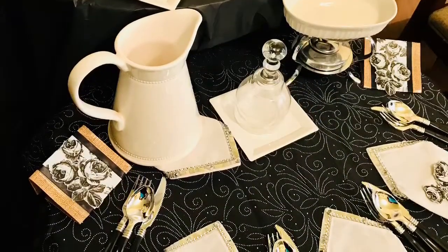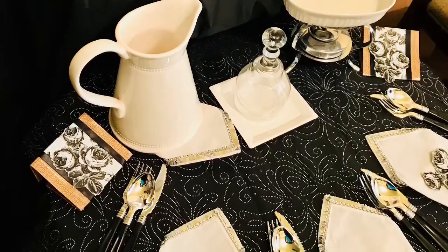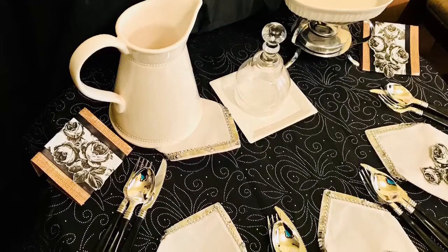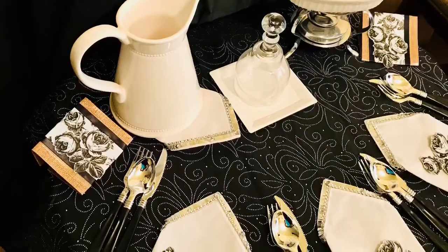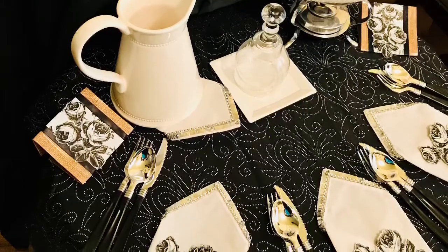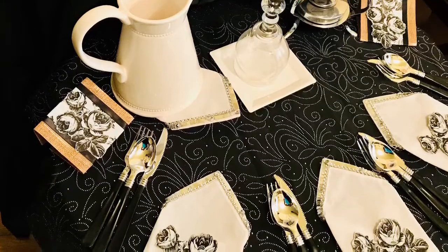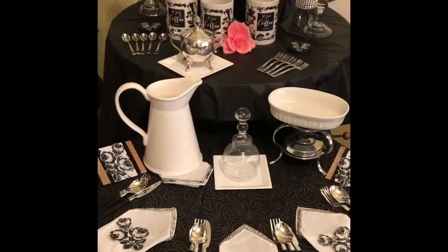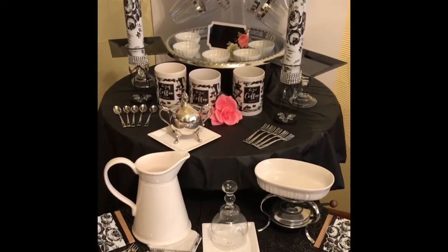Using decorative touches brought together the bottom part of this vignette. Coming up is an overview of the coffee and tea vignette using two small tables and added levels.